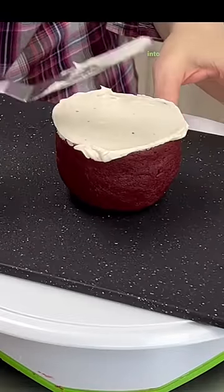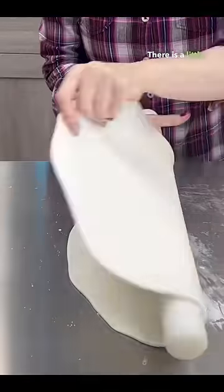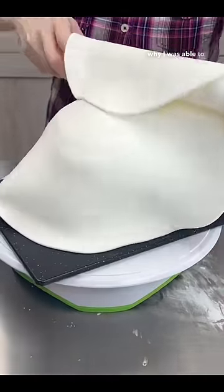Then I iced the teapot into its shape and the teacup as well. I covered the teapot in fondant. There is a little board sitting under it and that's why I was able to pick it up.